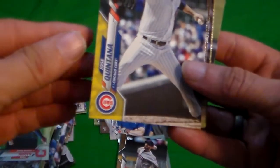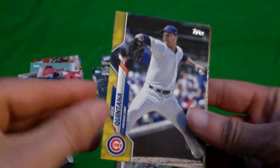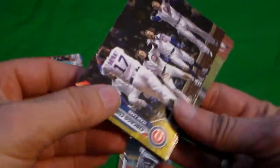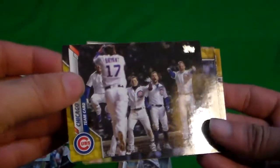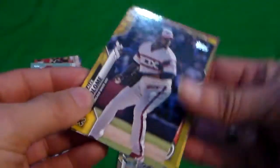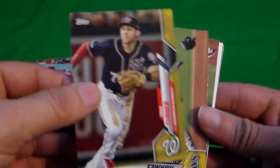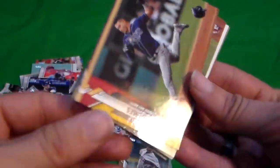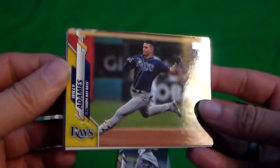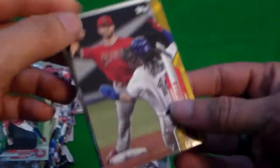Here comes the yellows. Come on, give me a Lux yellow — that would be awesome. Jose Quintana, Chicago Cubs yellow. Alex Colome. Trey Turner. Willie Adams yellow. And Tommy La Stella yellow.